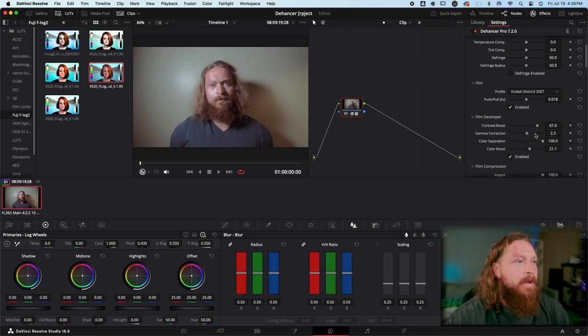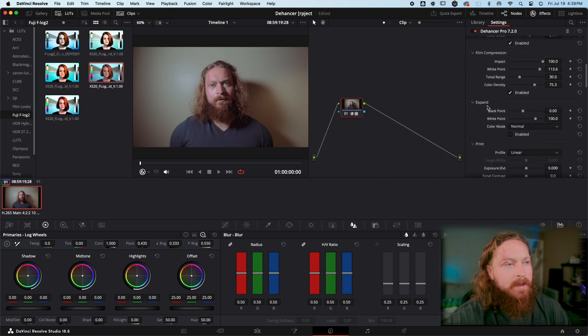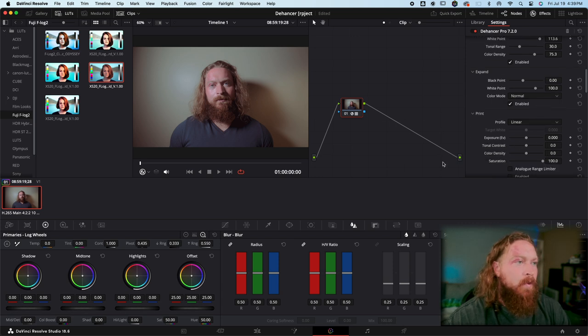Push the exposure up a little bit, add a little more contrast, correct the gamma just a little bit, and then pull the white point down. The white point operates kind of inversely — the higher you push the white point, the lower your whites are going to be exposed. Tonal range is going to be how flat the image looks; we'll leave that at 30. Color density helps with separation of colors; Expand adjusts your black and white points — cranking the black point up gives more contrast, cranking it down flattens and crushes blacks.